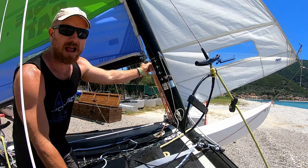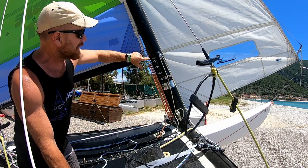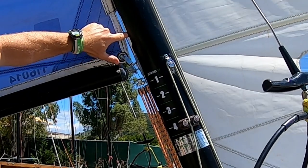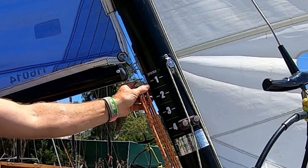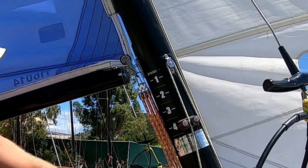There's a minimum amount of downhaul we'd put on the 16, and that's just to make sure the gooseneck doesn't pop out of the cutout in the mast. Then when it's time to go sailing, we're going to start off by pulling on a little bit of downhaul.